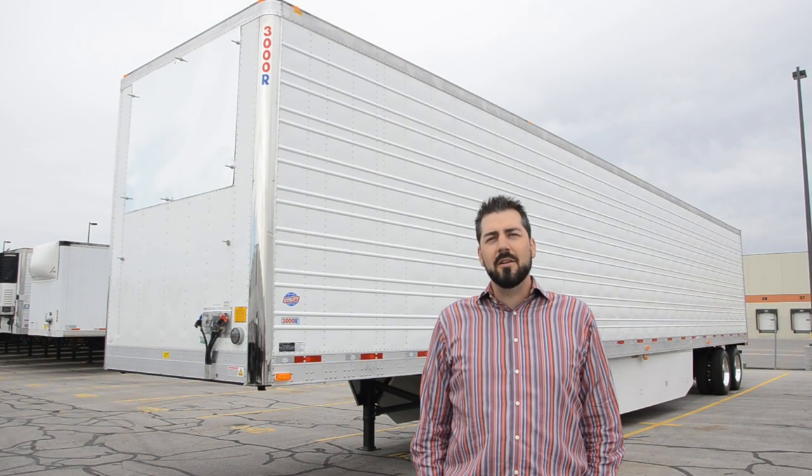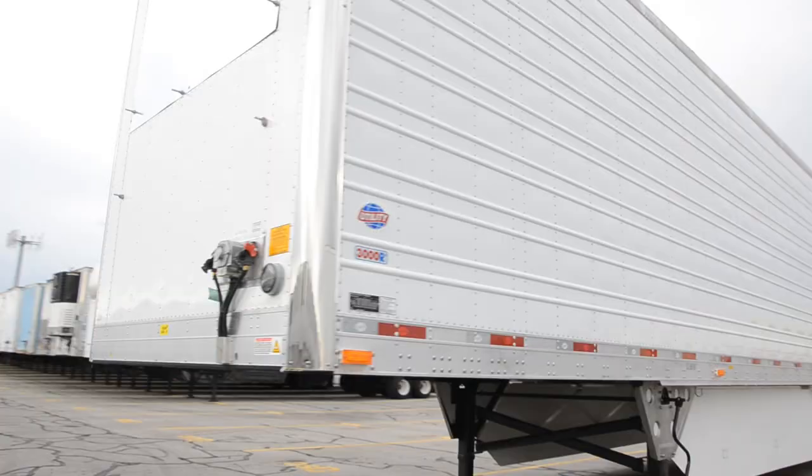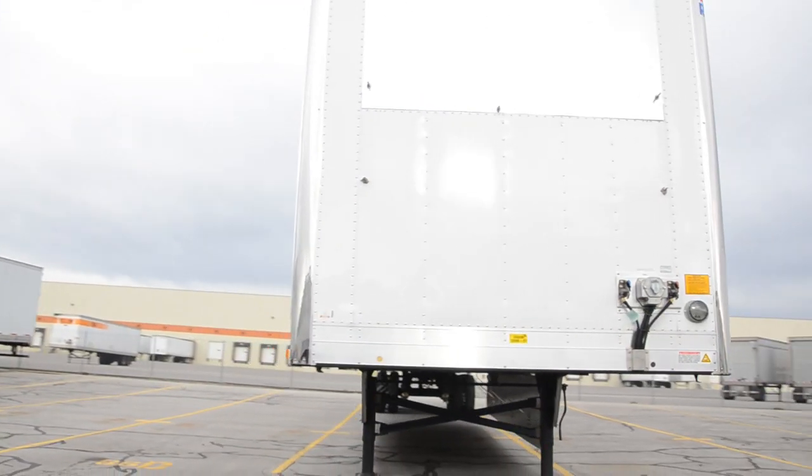Hi, I'm Spencer Deputy. We're here at Utility Trailer Sales of Utah, checking out our owner-operator specced reefers.